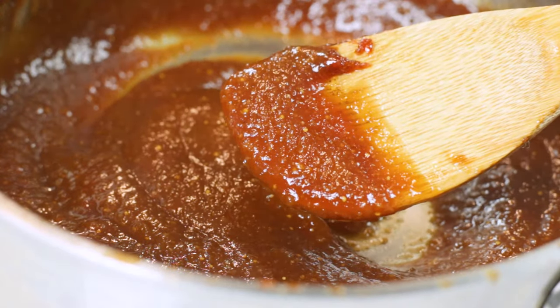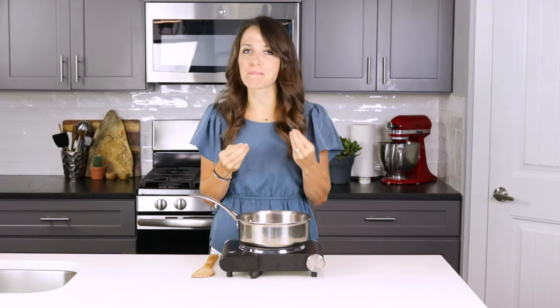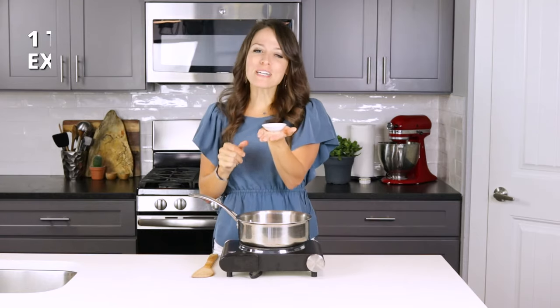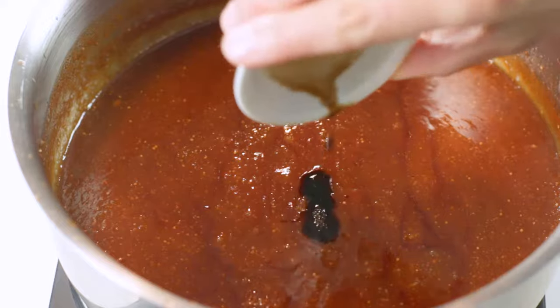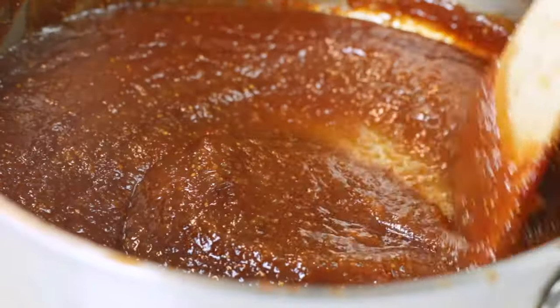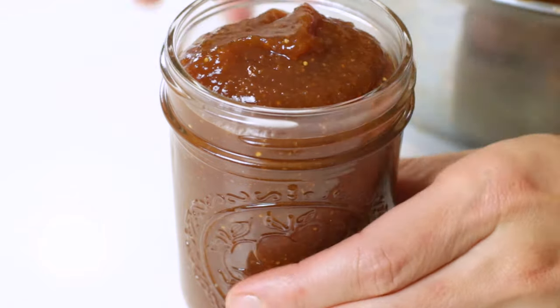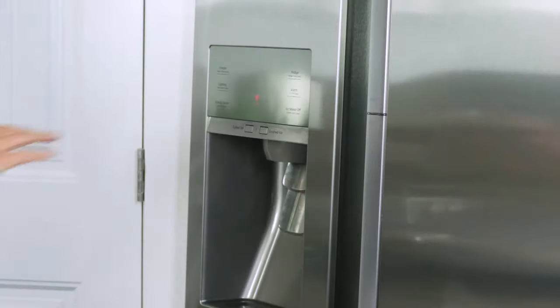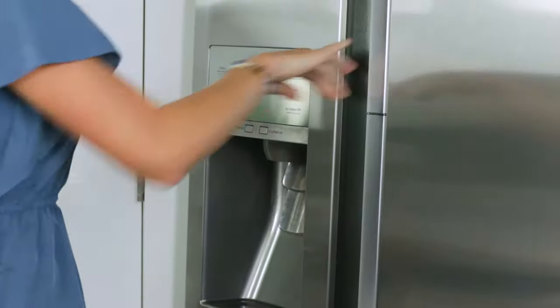This last ingredient is optional, but I feel like it really adds a special depth of flavor to the fig jam. We'll add one teaspoon of vanilla extract during the last one to two minutes of cooking. Let fig jam cool to room temperature before serving or storing. This homemade fig jam recipe will keep well for up to two to three months if stored in the refrigerator, or up to one year if canned using a water bath.